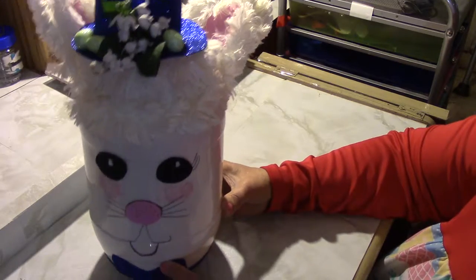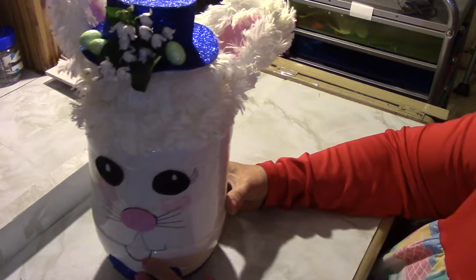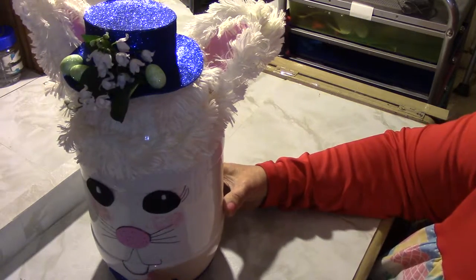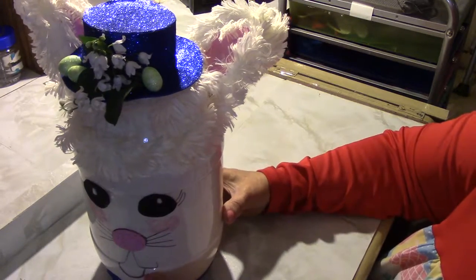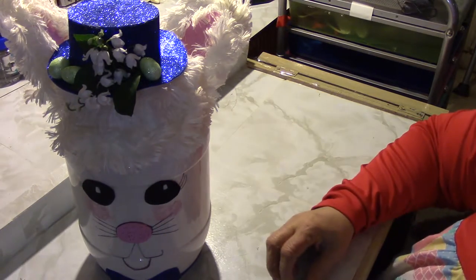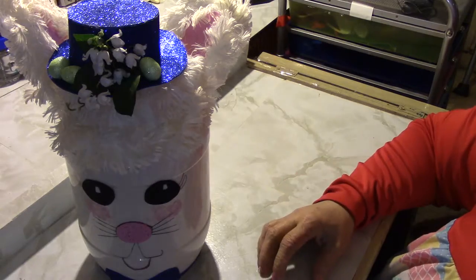I hope you like this. I hope you can make one. I'm sure you can make them out of Coke bottles or anything, and just put it in their Easter basket. I thank you for watching. Give me a thumbs up, and thank you.